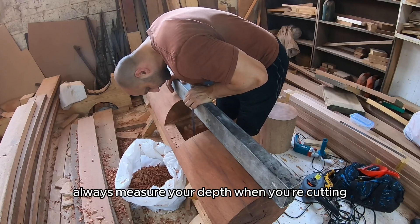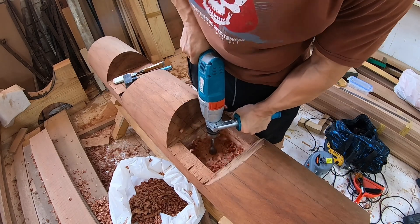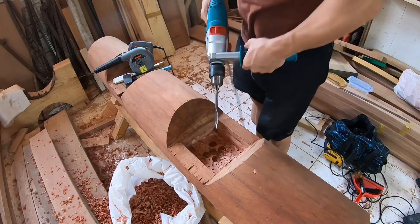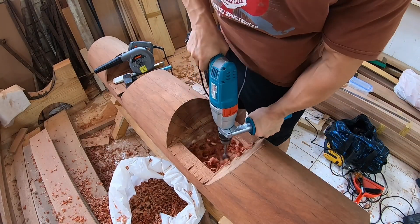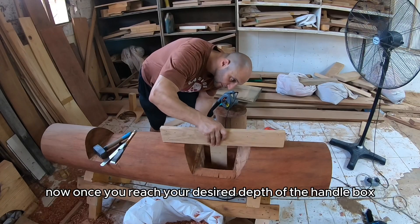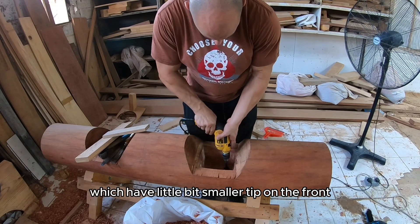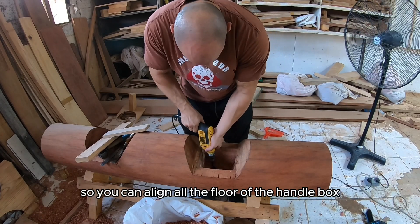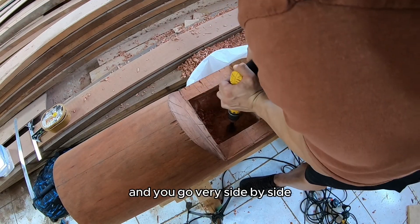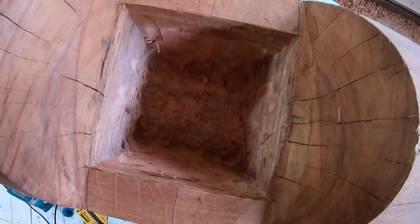Always measure your depth when you're cutting and take into account the pointy tip of the flat bit. It is very handy as well to have a blower to remove all the wood cut pieces. Now once you reach your desired depth of the handle box, you switch to a forstner bit which has a slightly smaller tip on the front, so you can align the floor of the handle box and drill side by side to get the surface as flat as possible.